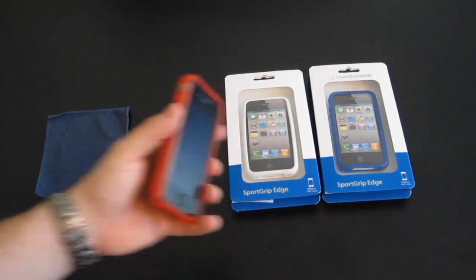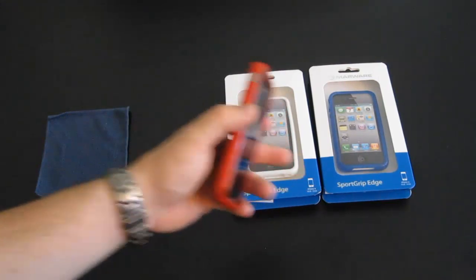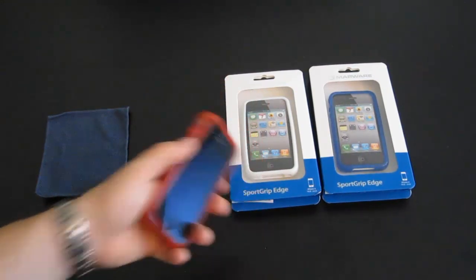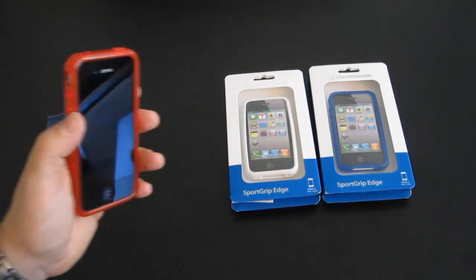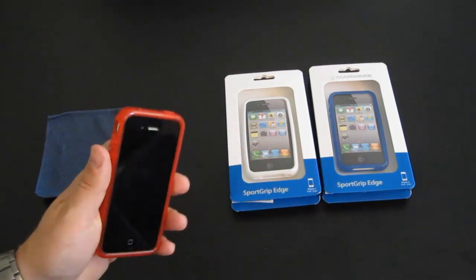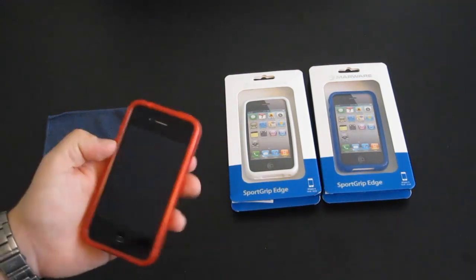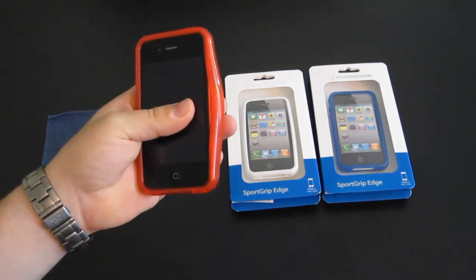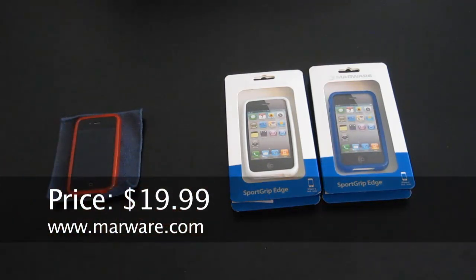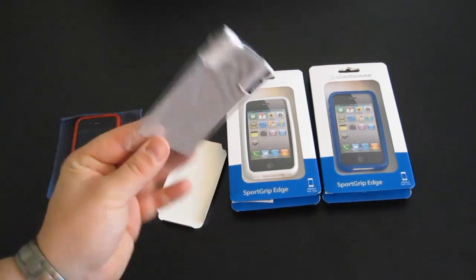So there you have it. I have a couple of other colors here — blue and white. Maybe I'll give one of these away. Send me a YouTube email within two weeks saying you would like either a red, white, or blue SportGrip Edge and I'll be picking a few people to send these off to. These retail for $19.99 on Marware's website, and they do come with a screen protector.